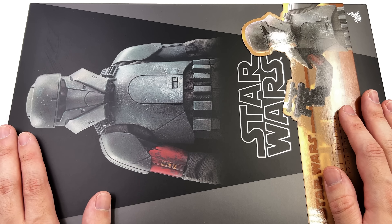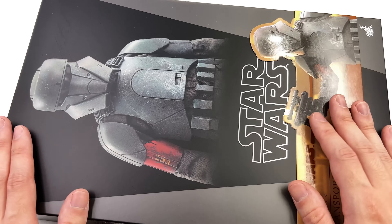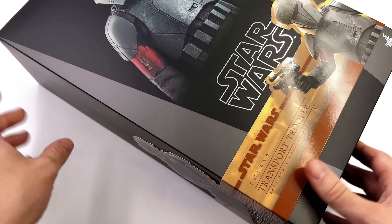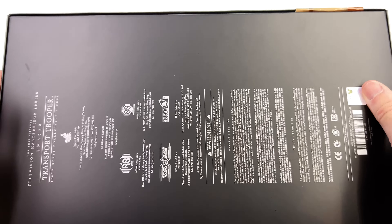Here we have the box art and it's pretty straightforward. An image of the figure front and centre, another down below on the wraparound banner that also says Transport Trooper, another image on the side of the box, and then all of the warnings are printed on the back. But on the inside is where we get the real artwork — a full box-sized spread of the figure with some special effects down below. I am hoping the armour turned out like the prototype because that looks absolutely stunning.